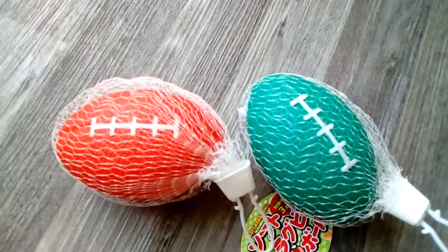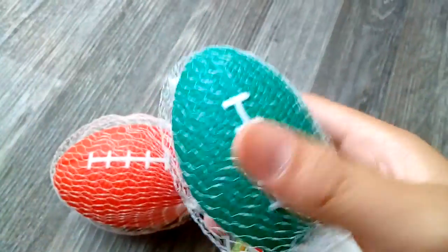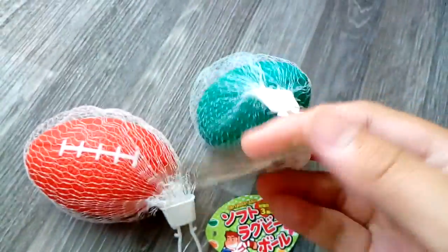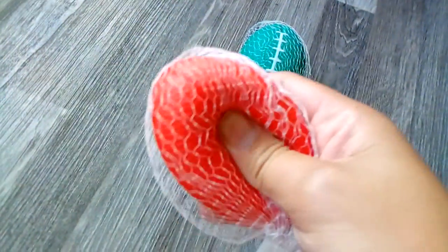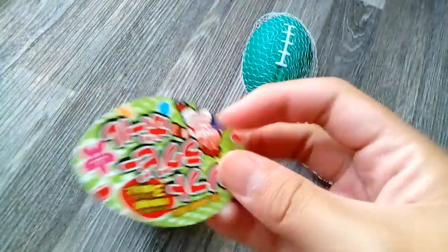Hey guys, welcome back to another video. In this video we are going to have a very short squishy haul, so let's just get straight to the point. I have these two football squishies — here's the green one and this one's the red one, and I have the same tag.